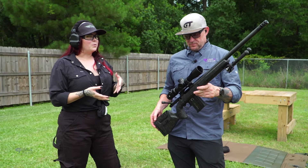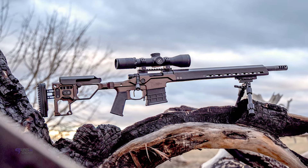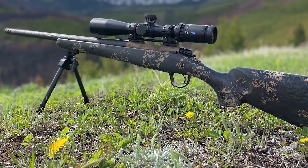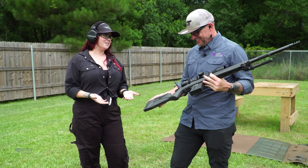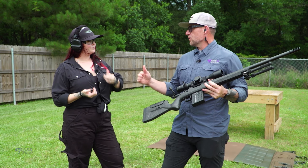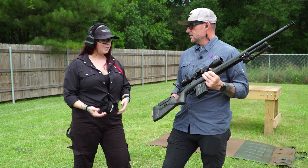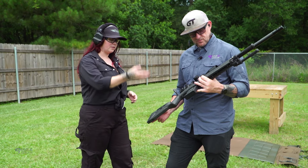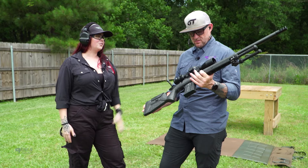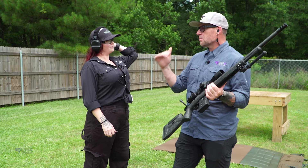When you look at our lineup, you've got the NPR, which is more of the chassis style — looks more tactical, very modern. Then you've got the Ridgeline, which is more of a traditional sporter-style stock. Somewhere in the middle, we had a gap. Everybody wants a different flavor of ice cream. This is perfect for somebody who wants something more modern — hybrid grip angle, QD attachment points, adjustability on the cheek piece — but it's also ultra light. It's just over 6.7 pounds starting weight.